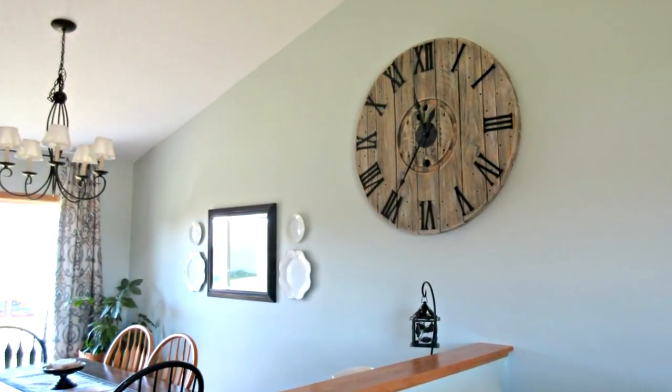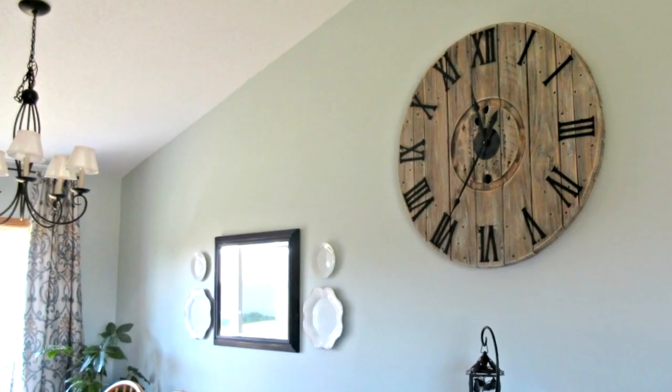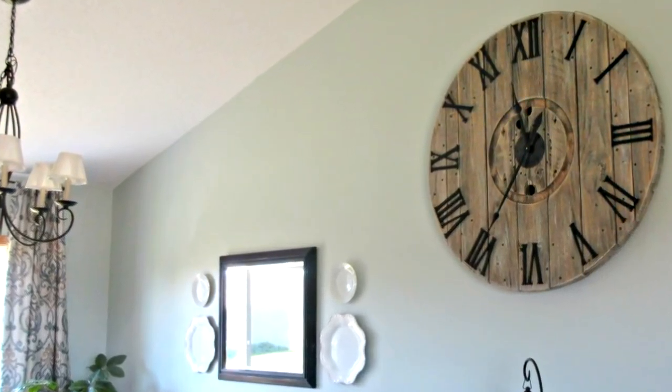To hang it, we cut a 1x4 in half at a 45-degree angle to make a French cleat, which allows us to screw it right into the studs for a very sturdy and safe attachment to the wall. Here she is displayed proudly in the center of our home, anxiously awaiting a partner for number two.